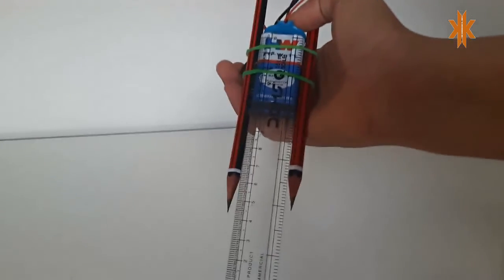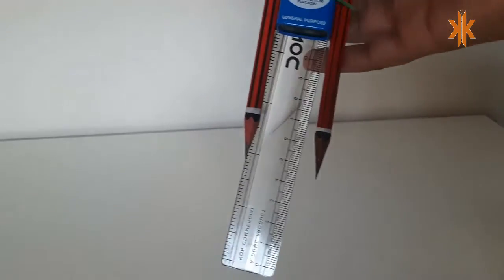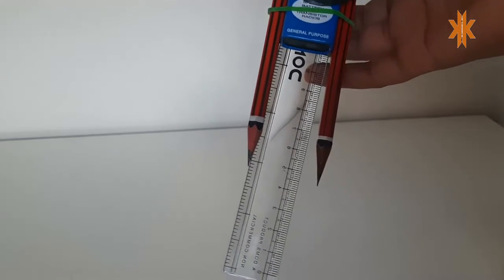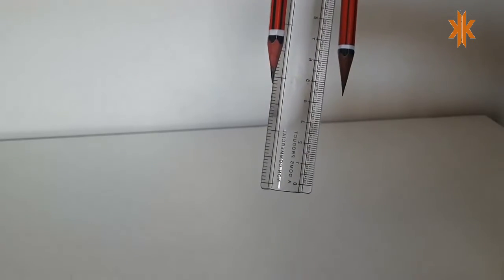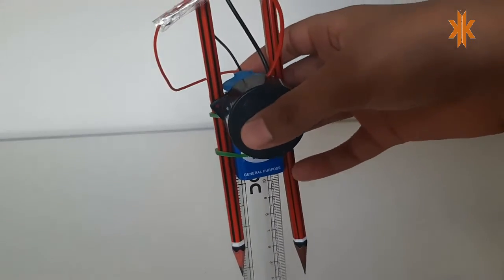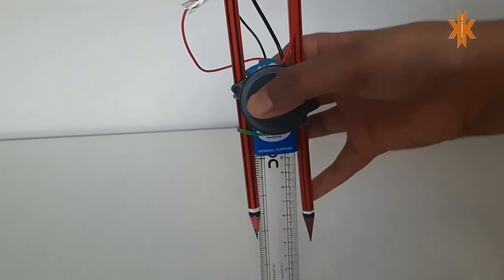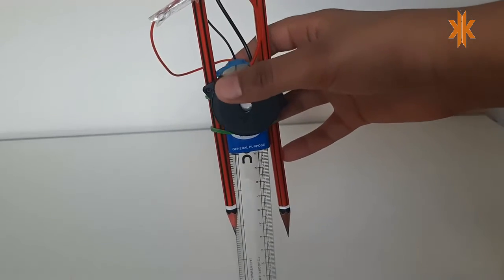I placed this scale with the help of those rubber bands. When these two pencils touch, the graphite conducts and it starts working. If the water touches the graphite, that's the indicator — it switches on the buzzer.